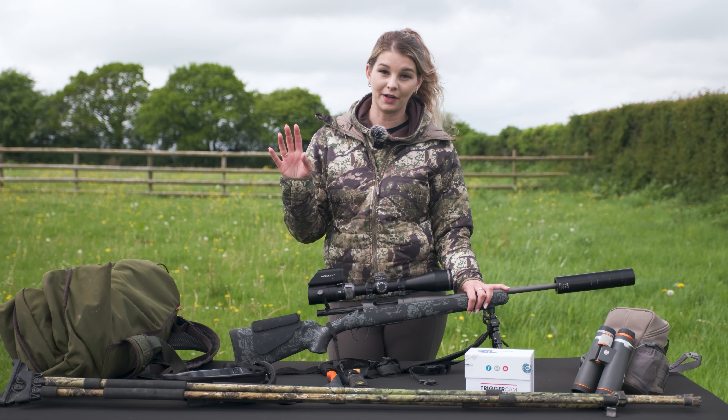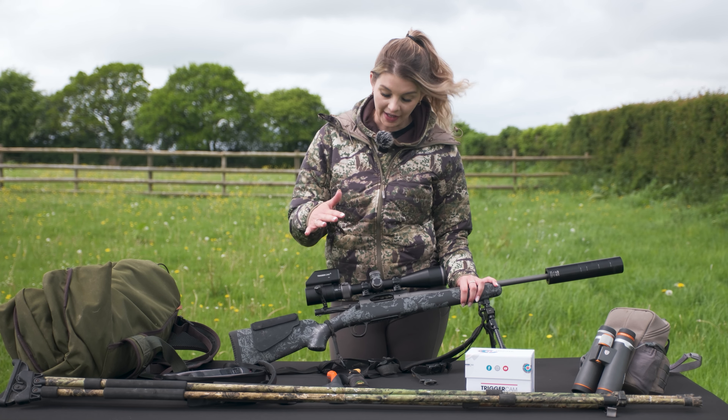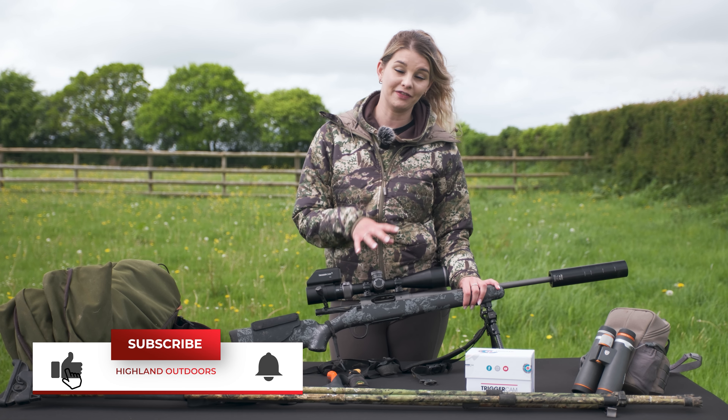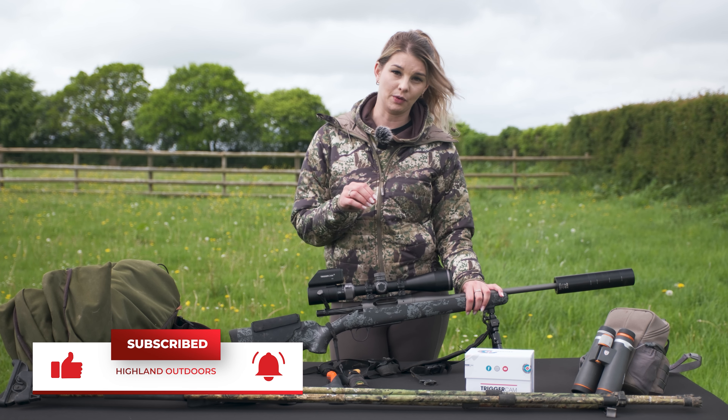Even better if you've got a carrier in the roe sack and your rifle at the same time. It's got a fluted bolt with a carbon fibre bolt handle. This one features the floor plate, which I get on with absolutely fine, but if you would prefer, you can get a magazine conversion kit for it.